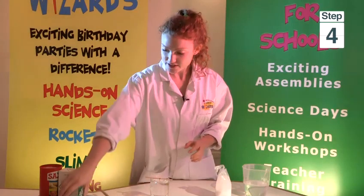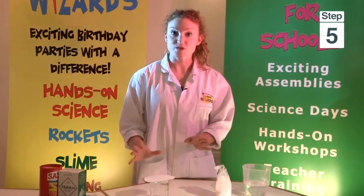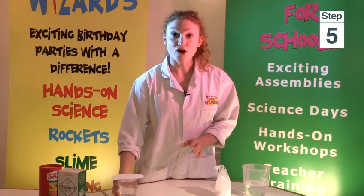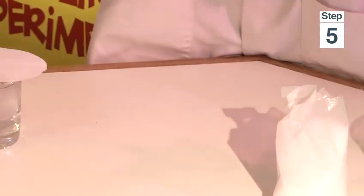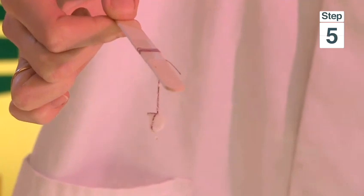Cover it with a piece of paper and then leave it for a few days. After a few days you'll have little crystals, and the longer you leave it the bigger the crystal will get.